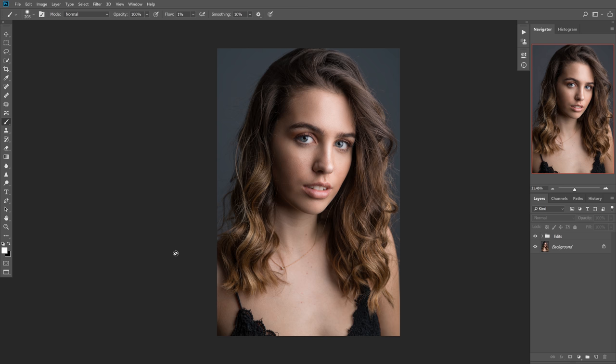Hey guys, Nick Smith here, and today I'm going to teach you how to dodge and burn using soft light painting. This is the same method I covered in my first tutorial, but I wanted to make an updated recording because my audio equipment and presentation has changed a lot since then. This is still one of my favorite ways, and you'll see me use it in live streams all the time, so I wanted to cover it again and hopefully answer any questions anyone might have.